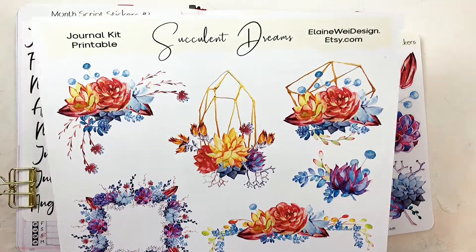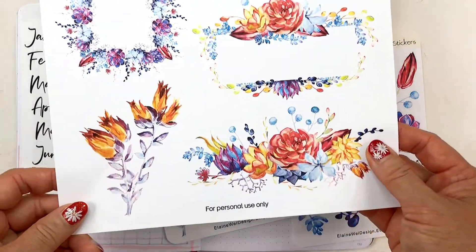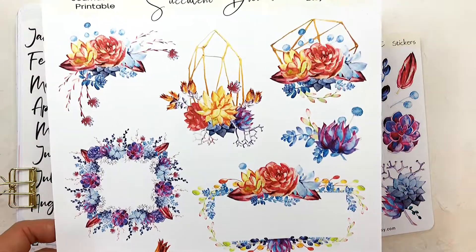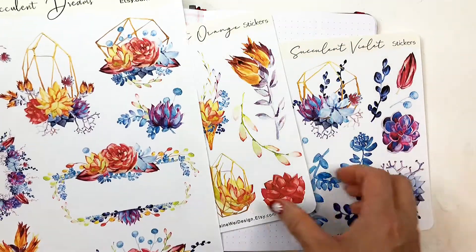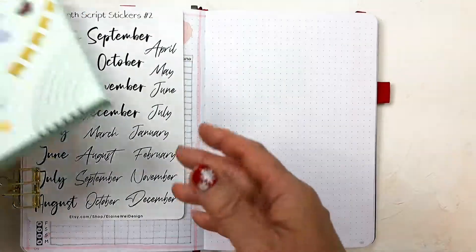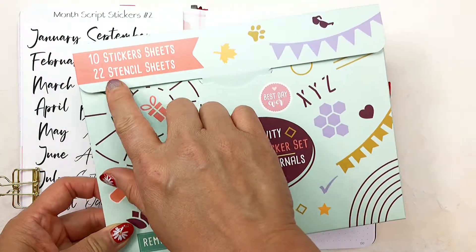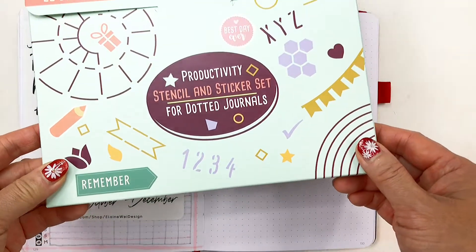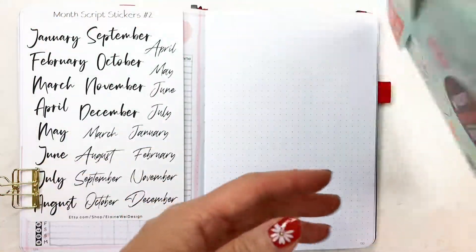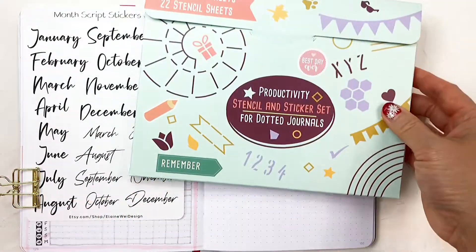I really like her watercolor illustrations so I'm using them for my Aron Develick journal. This month I will also use this productivity stencil and the sticker set for dotted journals. I'm not sponsored by them, although I hope I may be someday. I bought this from Amazon.